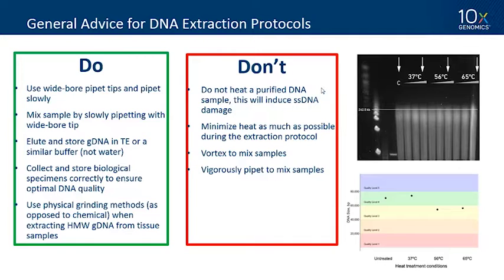Don't vortex to mix samples or vigorously pipette-mix — and importantly, don't heat your samples. We've studied at which stages of a protocol you can include heat and at which you cannot. Heat can cause single-stranded DNA damage, especially during bead elution or pellet resuspension. We show samples that look identical on a pulse field gel but were heated at various temperatures for varying times; when carried through the Chromium Genome assay, you can see quality level dropping from 4 down to 3 under higher heating conditions. Avoid heating a purified DNA sample.